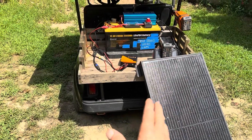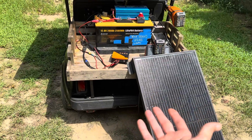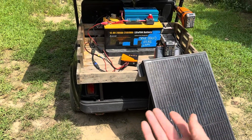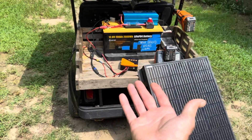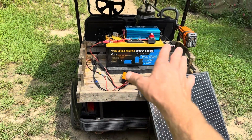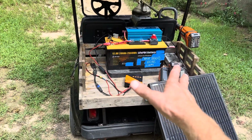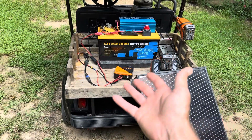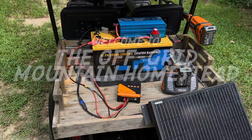Welcome back to the channel. I get questions all the time about little small or simple off-grid systems and basic layouts. I've got a little system here that I built a few weeks ago. I figured I'd go over it today before I take off and do some maintenance. I'm carrying my batteries and chargers with me to do some trail maintenance on the back side of the homestead, so let me get right into it.